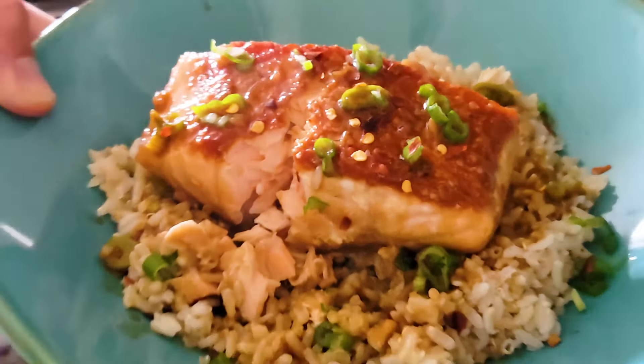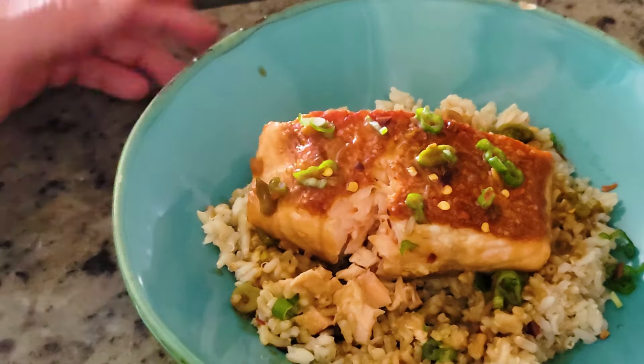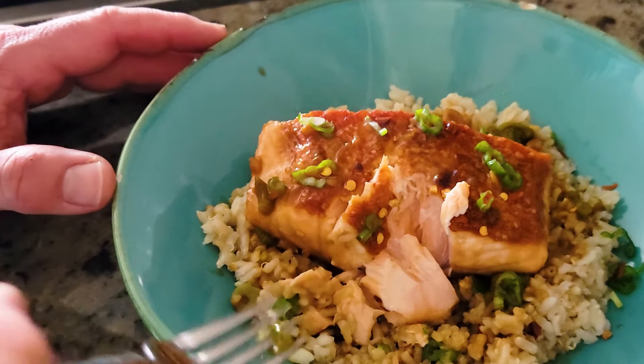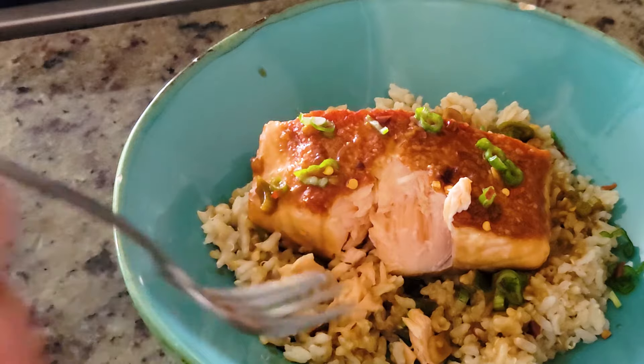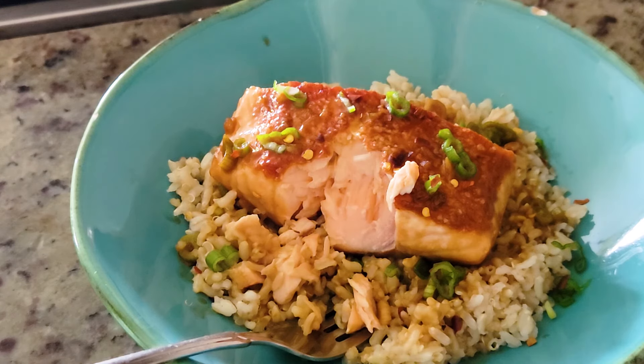Oh my gosh, the flavors are so good — such a simple dish too. I'm going to enjoy this. The salt crust is so crispy, it's so good. Thank you again for watching, I really appreciate it. If this is your first time, drop a comment below and let me know where you're from. For those of you who keep coming back, I really appreciate your comments and likes — feel free to share these videos with anybody you like. Have a great day!